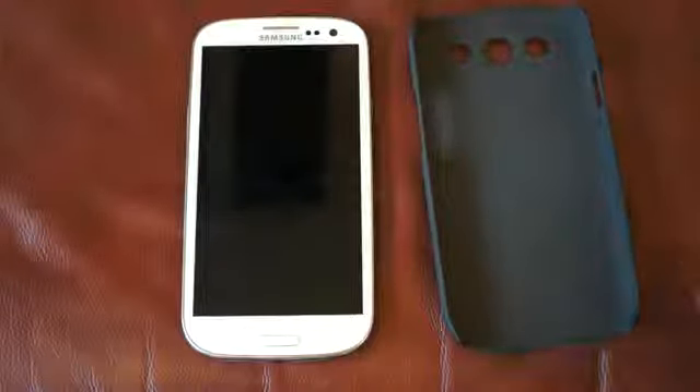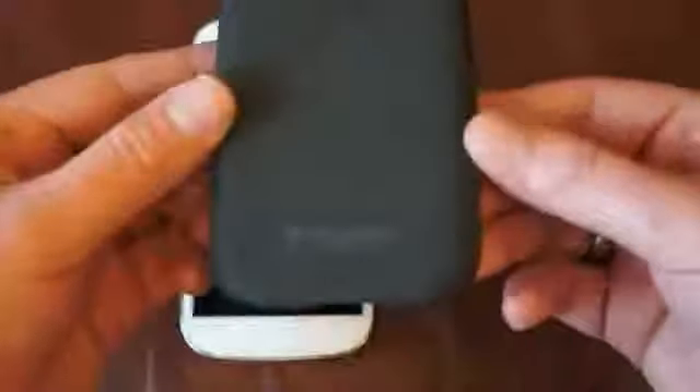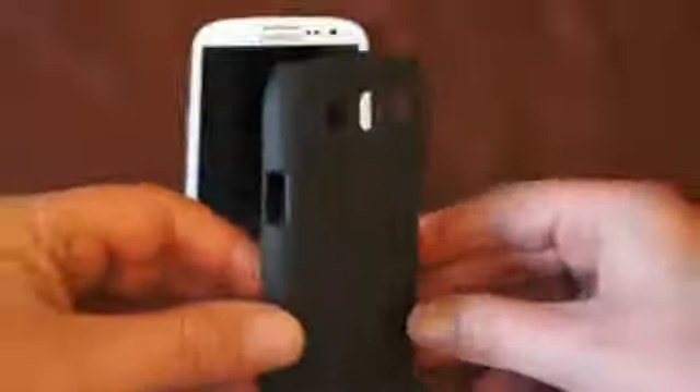Hello, I'm here today to talk to you about the Metal Slim case for the Samsung Galaxy S3. As you can see, it's a form-fitting case. You've got all the cutouts you need for all the access to the phone that you require. What the case does is it simply clips onto the back of the phone, you push down and it locks in place.